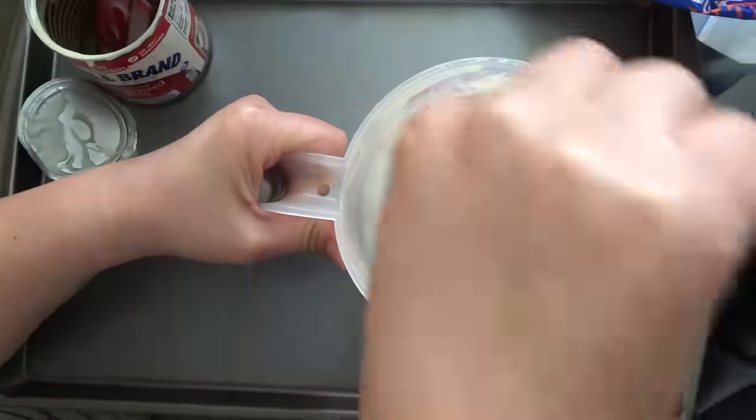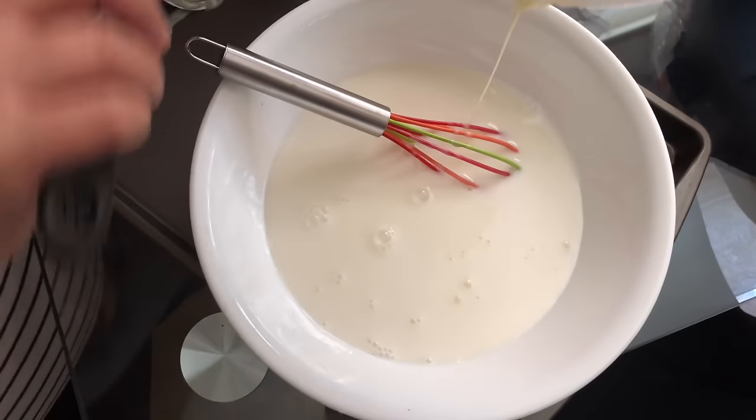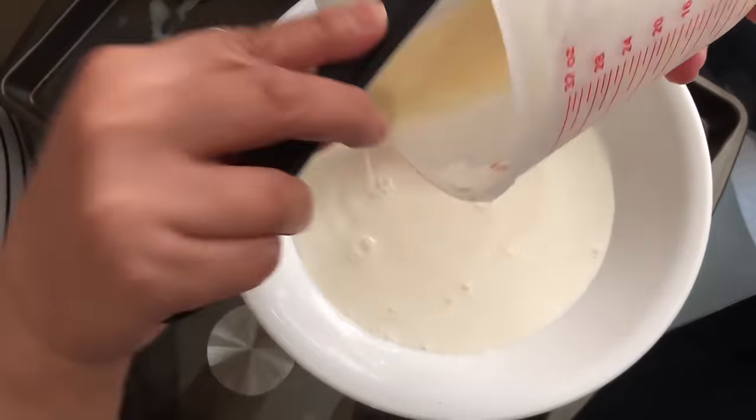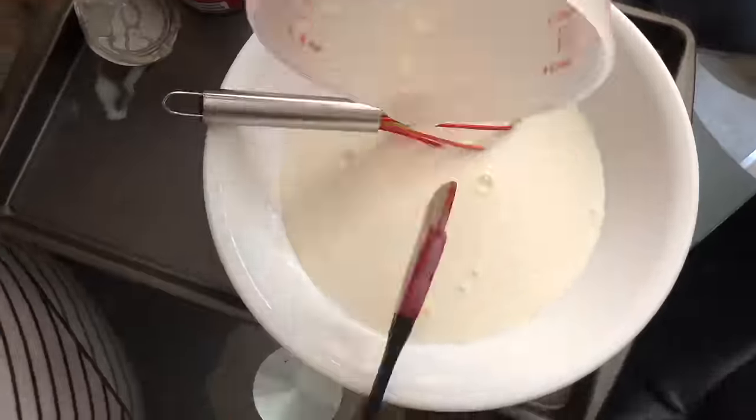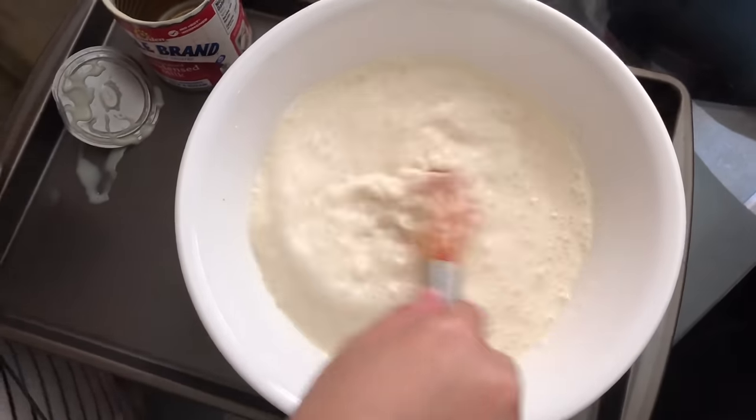Don't make the rookie mistake I made — I switched my measuring cup into a bigger bowl. Mix the two for about one minute; that's what the recipe said, just mix the cold water with the condensed milk for one minute.